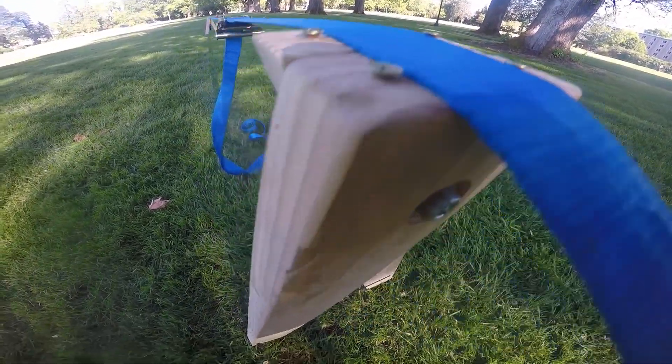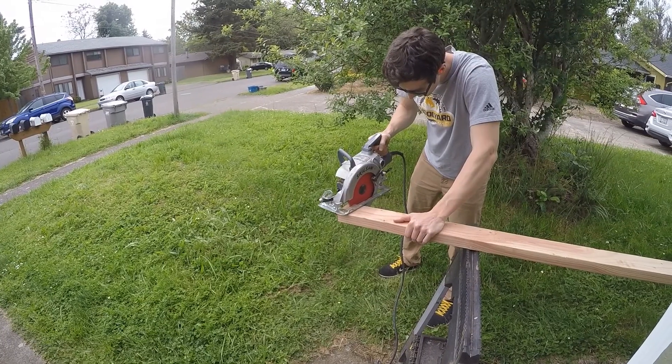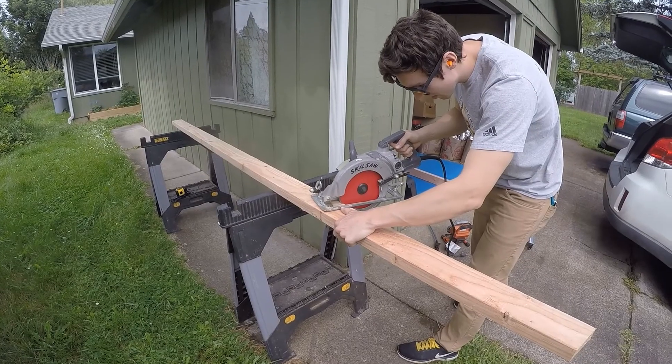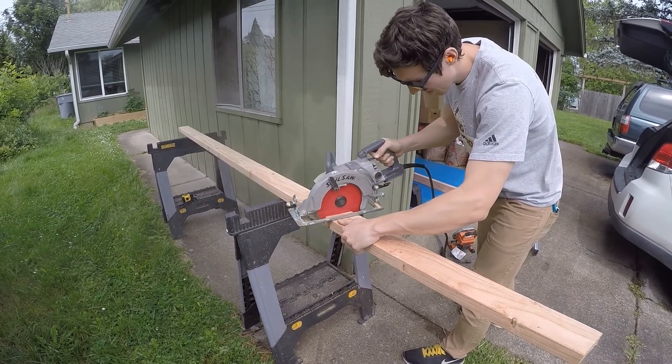So now that the design is ready, let's start building. There are three main materials used for this project: wood, steel, and nylon. The shopping list consisted of 20 feet of 2x4s, two steel bolts, 20 feet of rebar, and six feet of nylon rope.